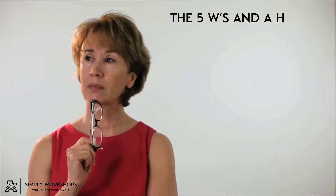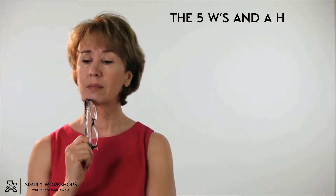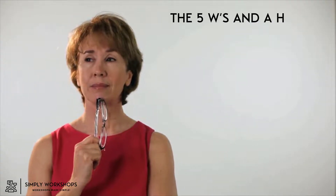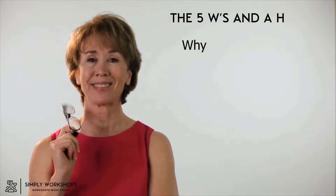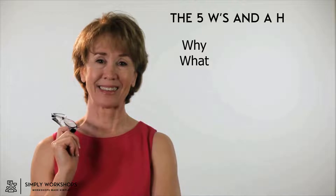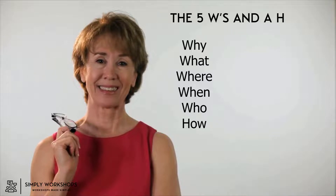To help you form the questions, a great method is the five W's and the H, and you can use that to help stimulate coming up with those questions. So for every outcome you're looking to achieve, you can cycle through questions like: Why — why are things the way they are today? What — what are the known ones, what are the unknowns that need to be discovered? Where — where did this happen? When — when did it happen, when did it start? Who — who's responsible, who needs to action it? And then How — how does it help, how does it work? Just use those five W's and H to help you come up with questions that, if answered, will help you achieve those outcomes.